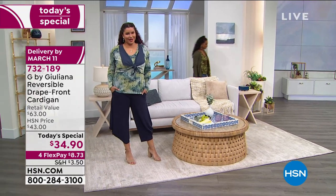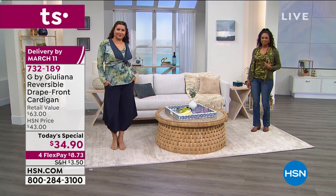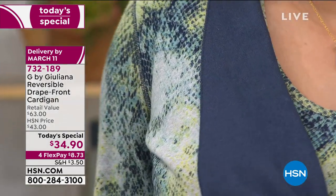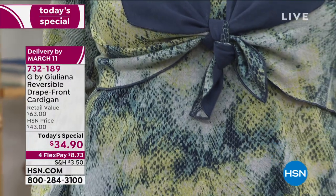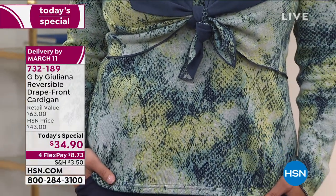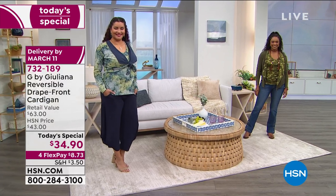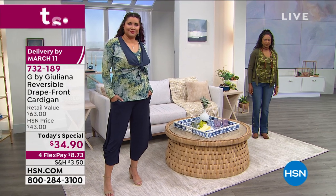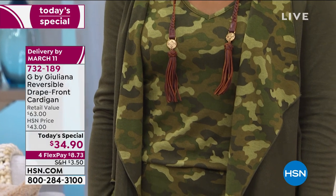It is a reversible drape front cardigan. Annette's got it tied in the front with the beautiful solid reversible side as her lapels out, and then she's got the navy snake showing. So one side is a print, one side is a solid. And Donya's wearing it in the olive camo — she's got the solid on the outside and the reverse of the print on the inside, just peeking through perfectly.